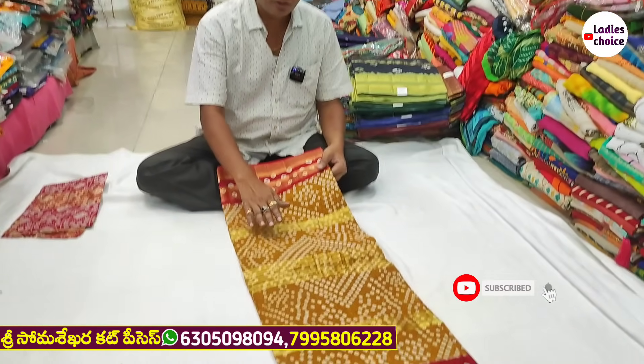Today, I will show you the latest items. What are we going to share today?